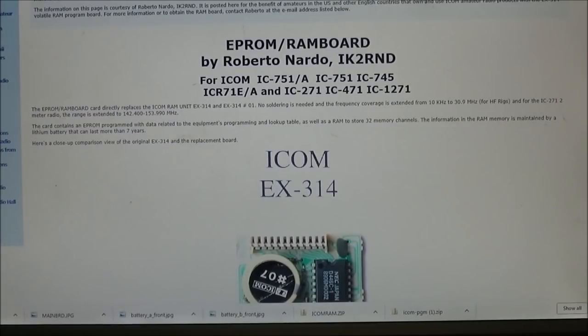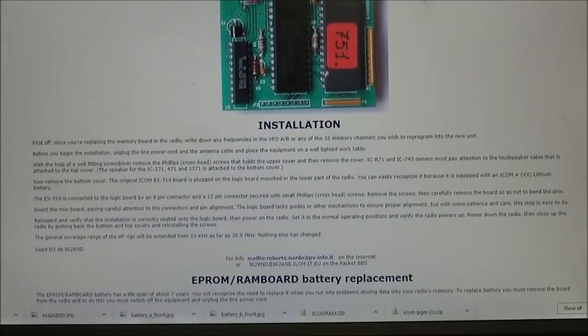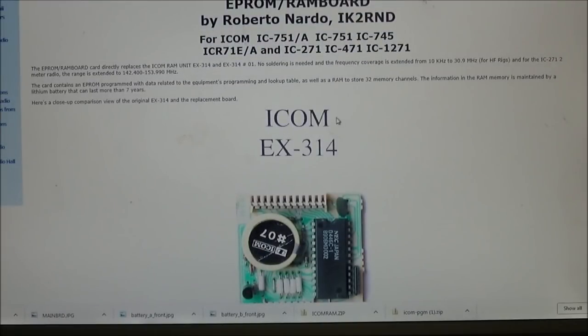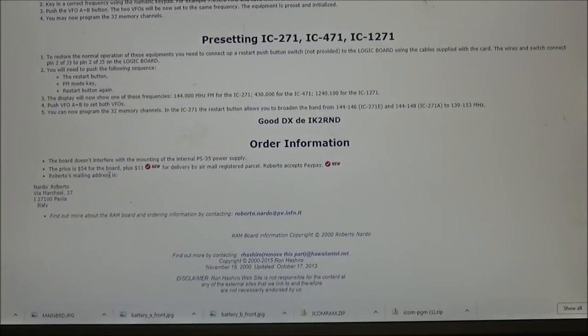Back to the RAM module: the one we're using is by Roberto Nardo, IK2RND. His website shows the board, how it's made, installation for the 14751, and how to do your presets. It's a very nice board — this one was $54 plus $11 shipping, so not too bad, and it should work just fine.